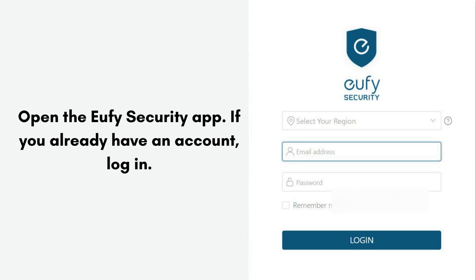Open the Eufy Security app. If you already have an account, log in. If you don't have an account, create one by following the on-screen instructions.